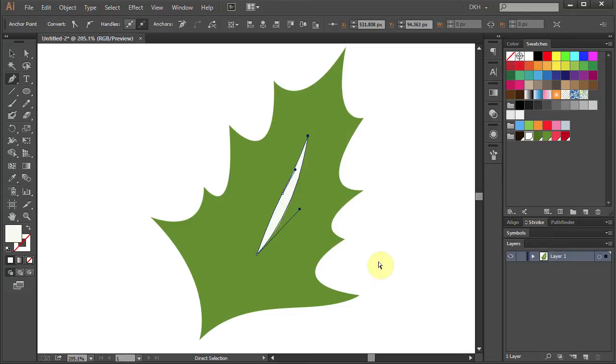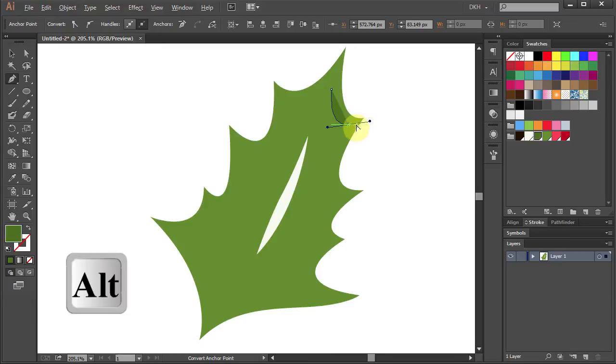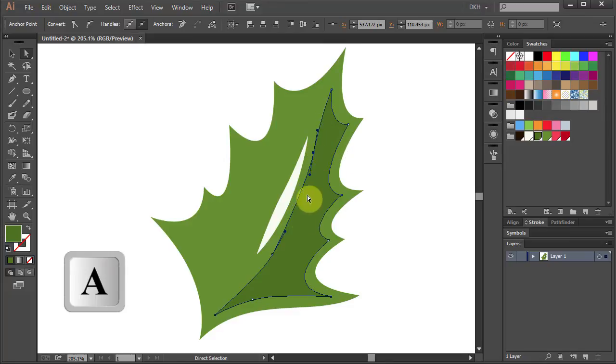Now we will add a dark green shadow that will follow the contour of our leaf. Select the dark green color. Start at the top and follow the outside path, then move up next to the white streak and finish at the top. Let's adjust the curves.